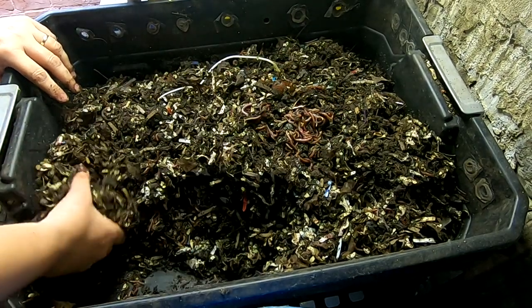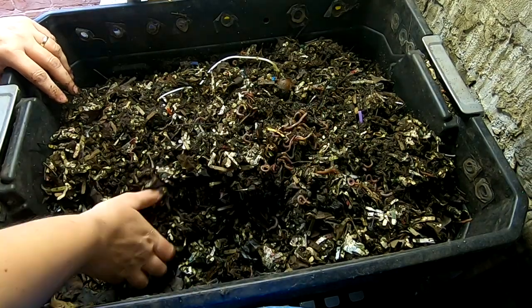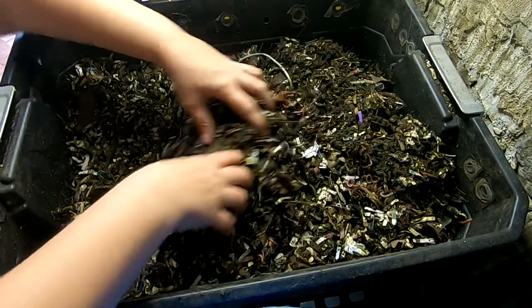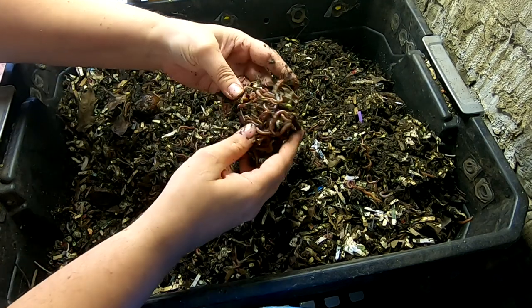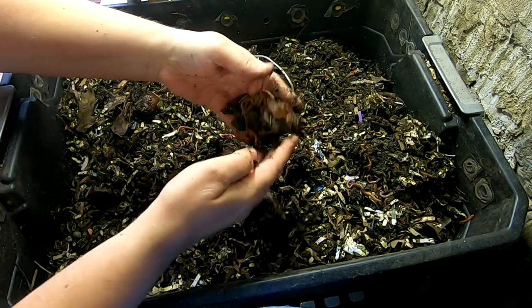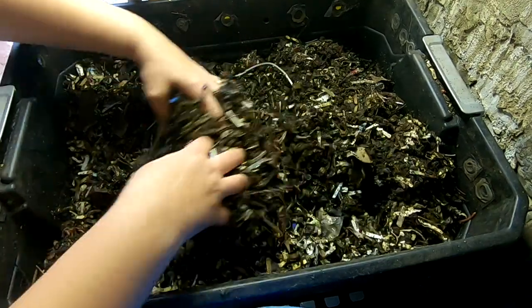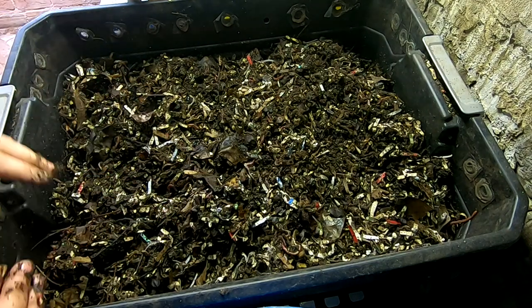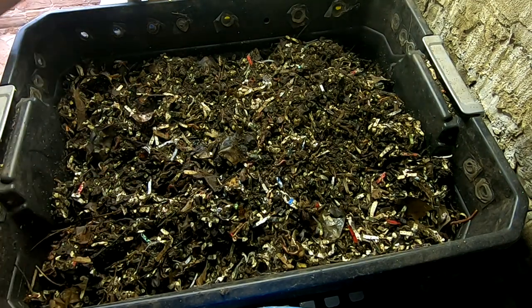I found some worms, but I don't really see the food that they're interested in here. So whatever it is must be for the most part gone. It's a little worm ball — a little tiny worm ball. Let me go ahead and take this layer off and we will look at the one underneath.